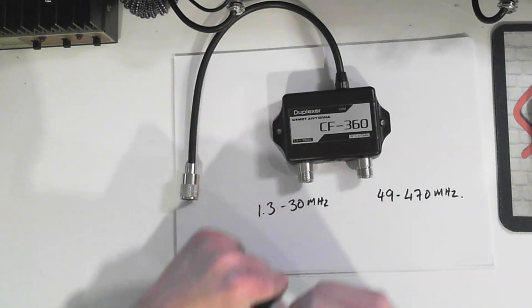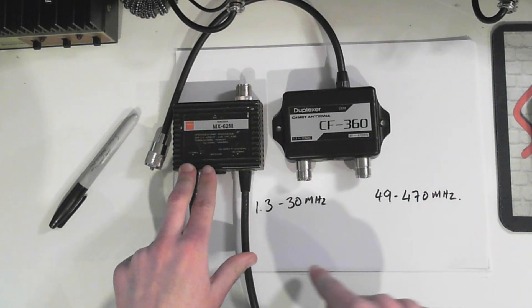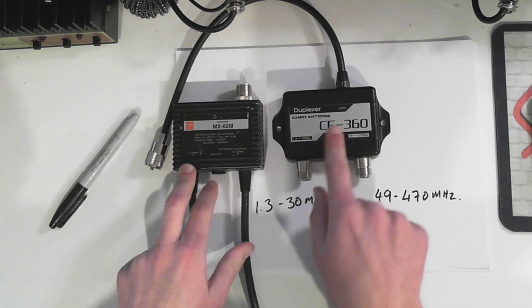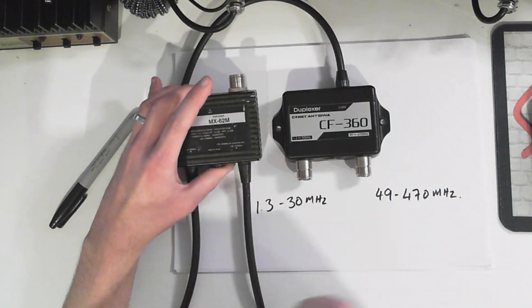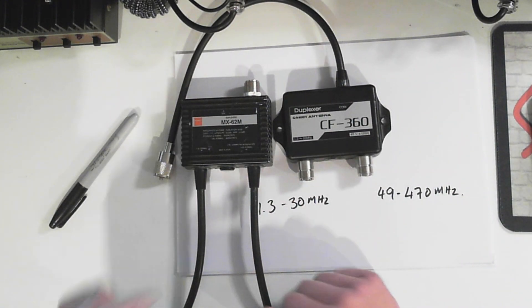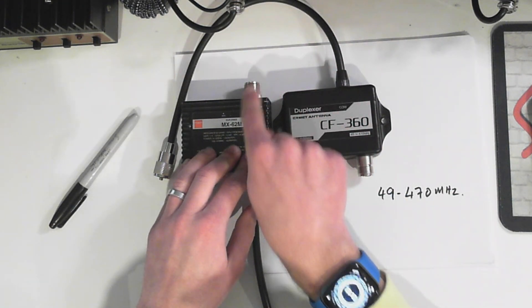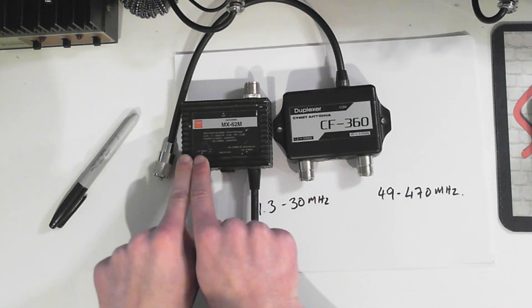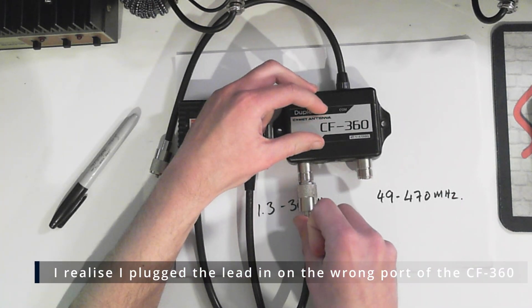Now you may be thinking that's very similar to the last one. It is, except with the MX-62, this is shifting where the six meter side is. Previously, six meters was lumped in with HF. With the CF-630, it's put onto the VHF side. Here is the reason why I wanted this - I've already got the Comet version of an MX-62 on the downfeed from my V2000. So what I can do is have the V2000 coming in here, and then on the side where the six meter side is, I can have that coming up into this diplexer.